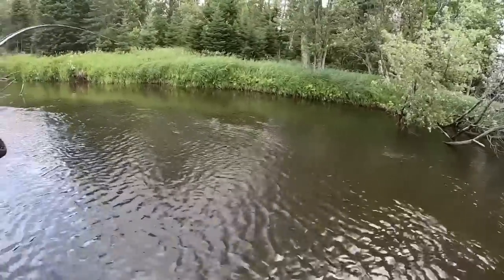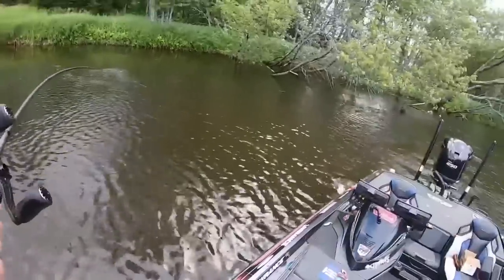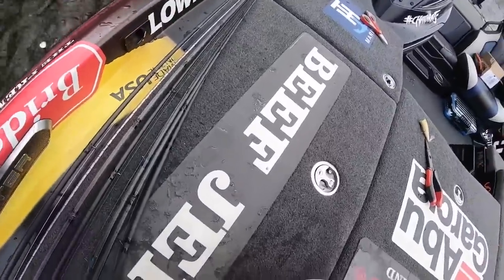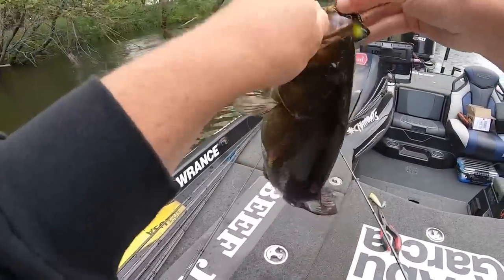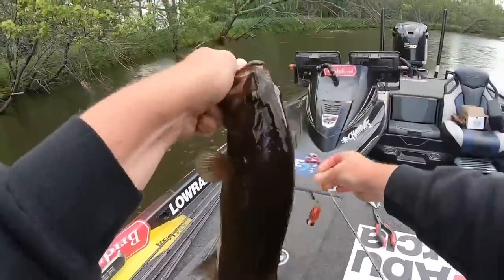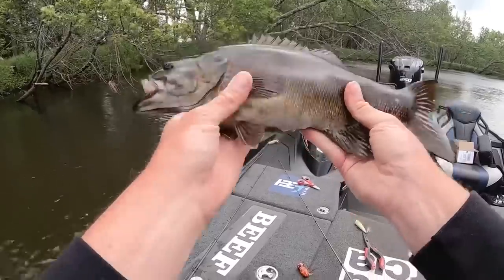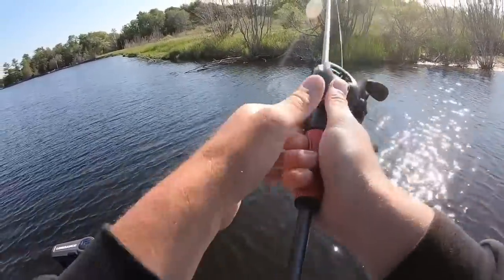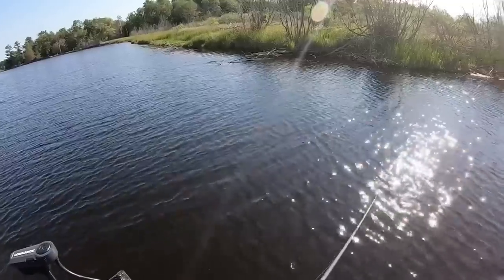That looked like a good one — that's a decent one! This current is ripping. Come here — we're just going to bring you in here. That's it. Probably a two-and-a-half-pound nice river smallmouth. Good, healthy, fat fish — right around a two-and-a-half pounder. Eating the old Hula Popper, got you!